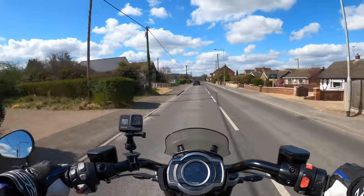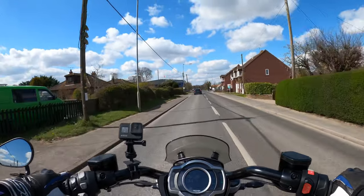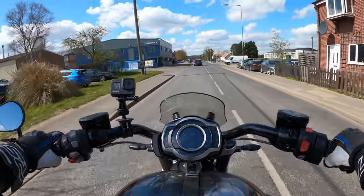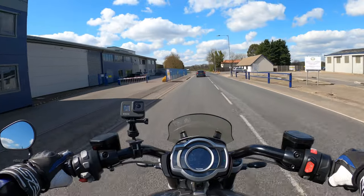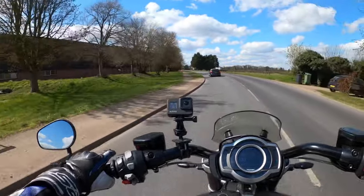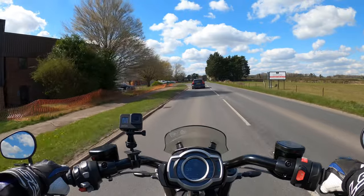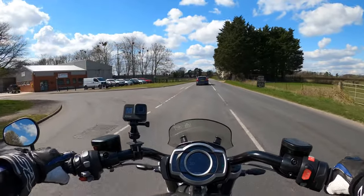It's 165 brake horsepower at 6,000 rpm, and it's got a whopping 221 Newton metres of torque at 4,000 rpm. I'm itching to feel that performance — I'm just going to get used to the riding position first. Lovely and smooth, nice upright position.